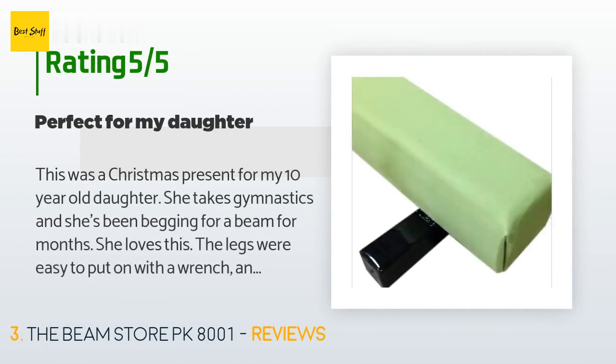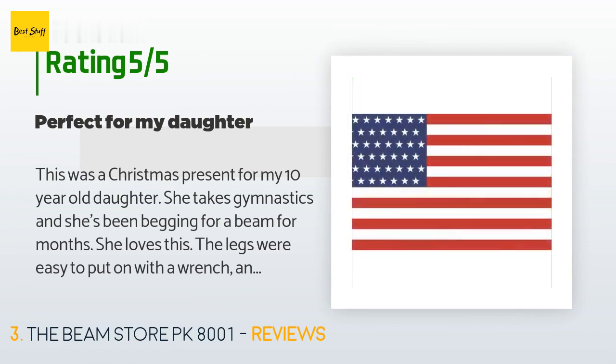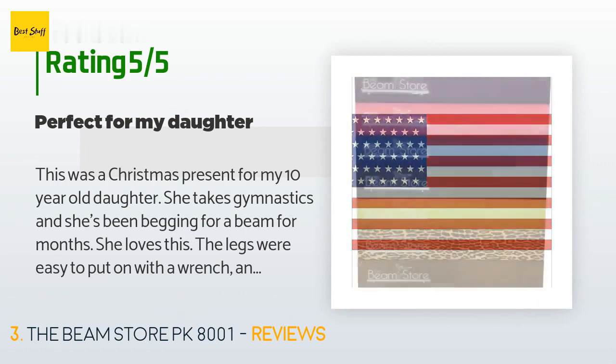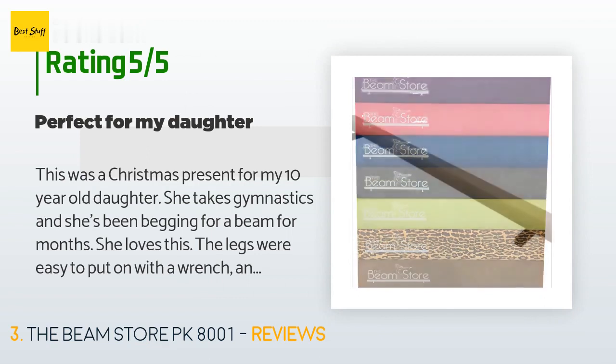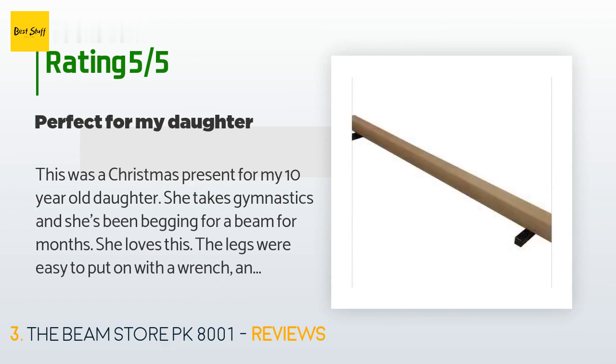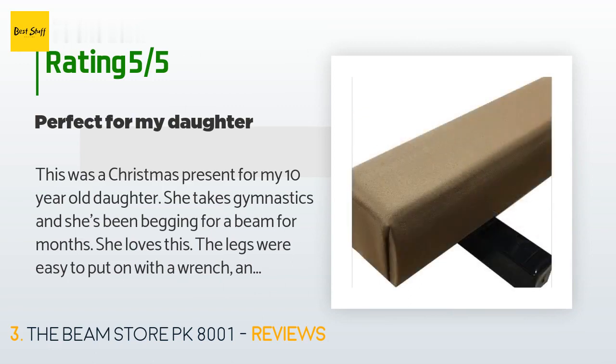A customer said this was a Christmas present for their 10-year-old daughter who takes gymnastics and had been begging for a beam for months. She loves it. The legs were easy to put on with a wrench and it's very sturdy. The suede is nice and soft, though only time will tell if it stays that way. It's fairly heavy, so you'd want to put it somewhere it can stay put.